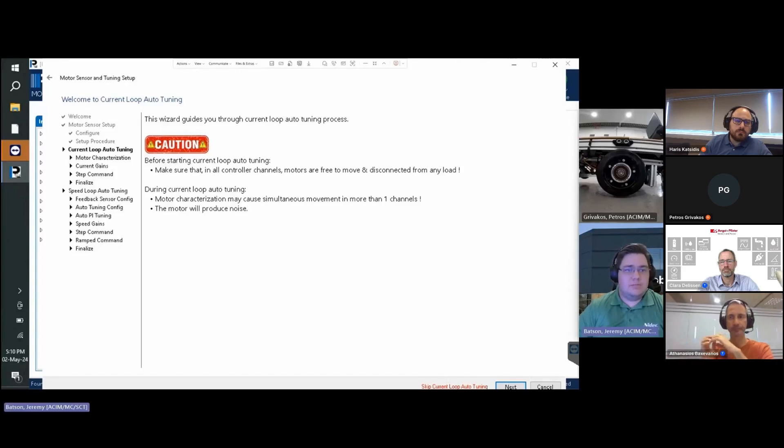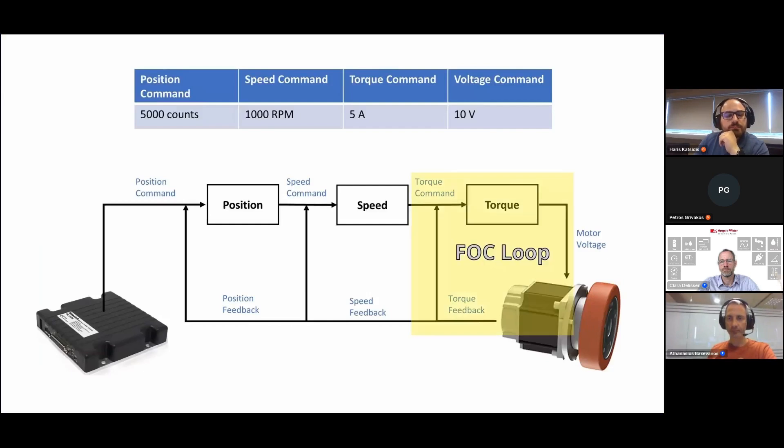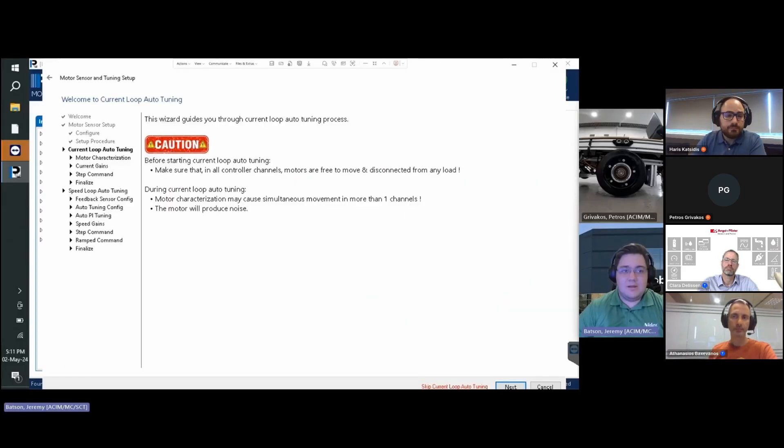We are now presented with the current loop auto-tuning portion of the wizard, which assists with configuring the PI gains of the Field Oriented Control (FOC), also known as the current control loop. The FOC loop utilizes a cascaded control loop with other operating modes such as speed and position modes, so its configuration is necessary. Please note the warnings about the motor being free to move without any load. Click Next.